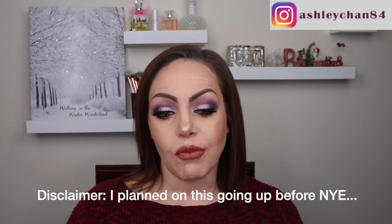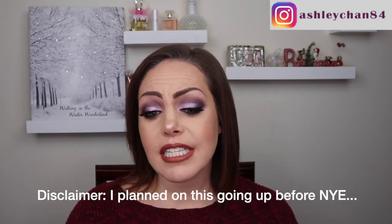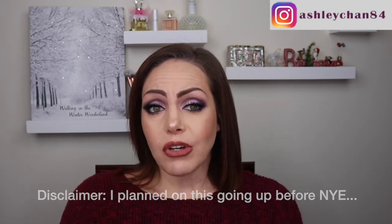Hi guys, welcome back to my channel. Today I wanted to do a New Year's Eve look because I'm getting ready to go on vacation for the holidays. I'm meeting my sister and her boyfriend down in New Orleans with my husband for the weekend. I had to pre-record this since I wasn't sure I'd have enough time to record a New Year's Eve look when I got back.